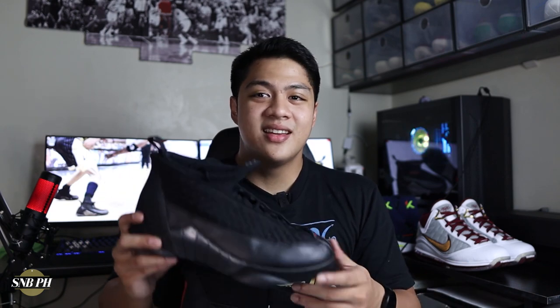Hi everyone, this is Migs from Sneaks in Ball PH and welcome to episode 15 of the Jordan Hunt. Today we have a quick look and review on the Air Jordan 15 Stealth.